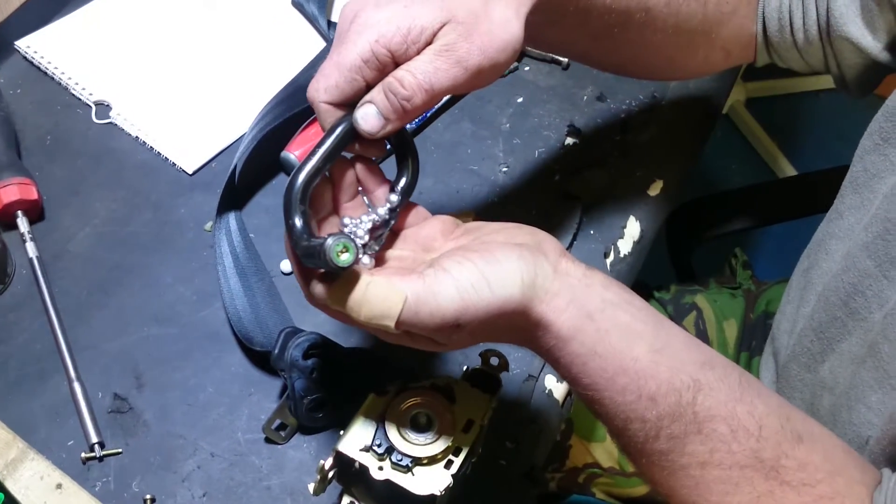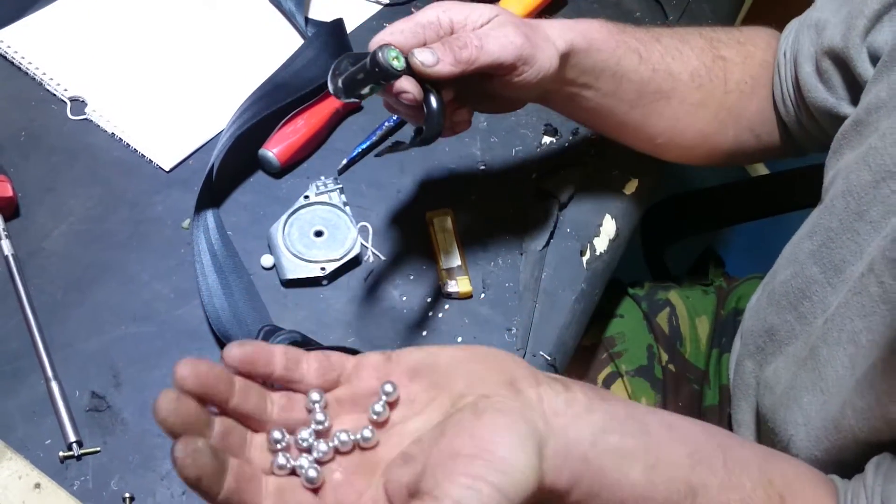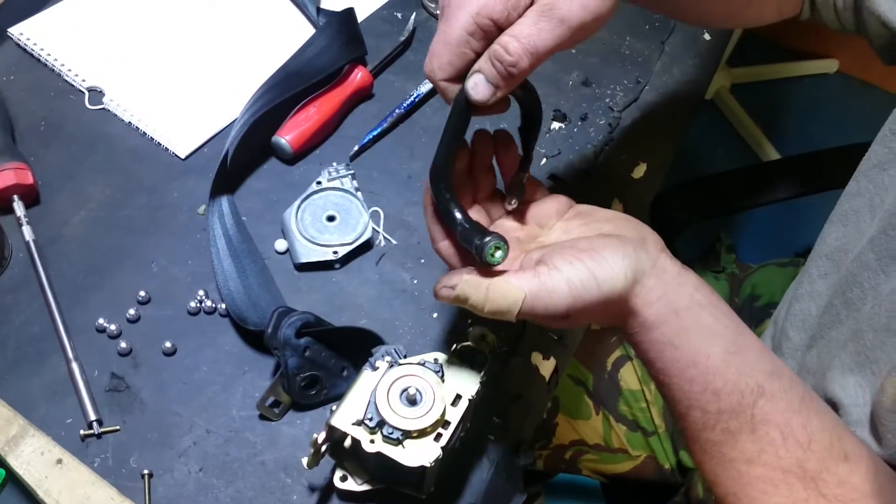There we go — all these balls. These are actually aluminium. Aren't they pretty? These little aluminium balls.